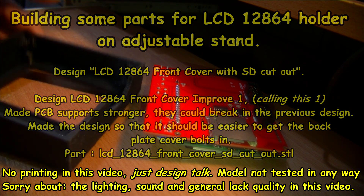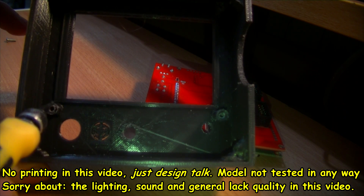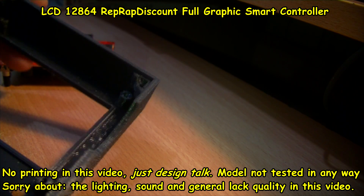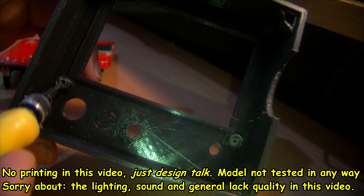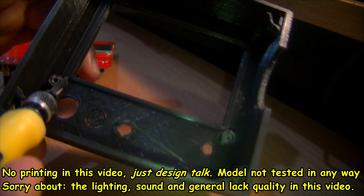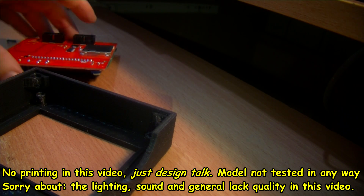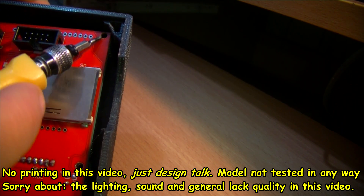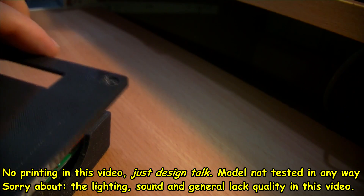You'll have to forgive the colour balance and the lighting here, but I was looking at this — when I tried to screw bolts into this PCB for the LCD12864, it fitted in reasonably well, but part of this stand for the PCB broke off. It just snapped off when I was screwing the bolt in. Also, when screwing this in, the heads of the bolts catch on this part, which is a hole in there for the back plate to screw on.